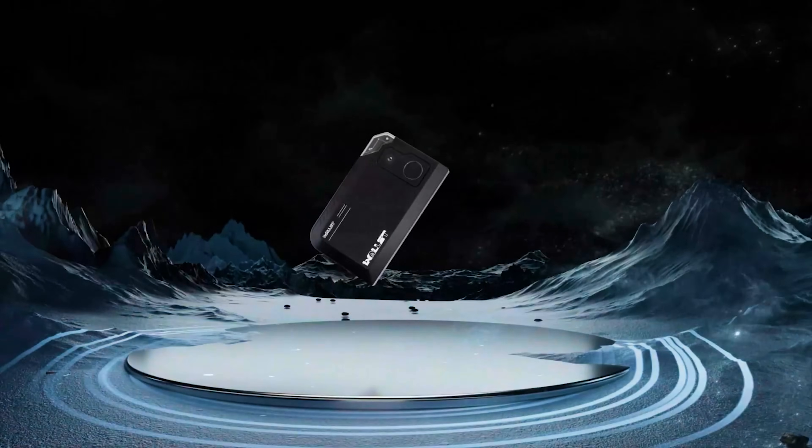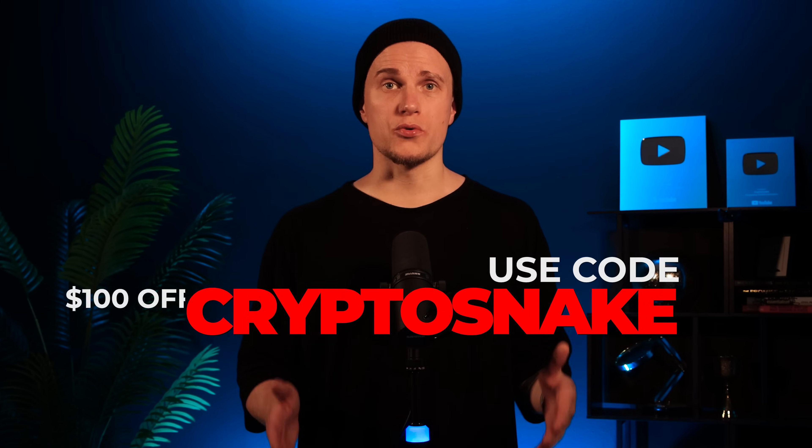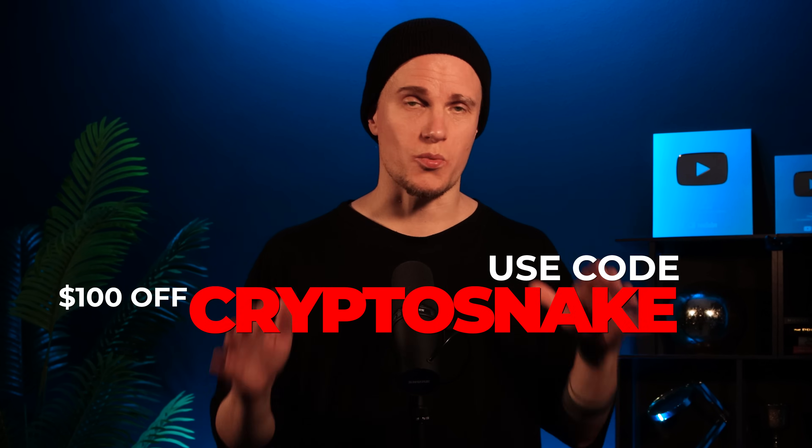The Gold Shell wallet is built with zinc alloy so it can handle drops from up to one meter. The wallet supports thousands of coins, including all popular L1s. The price of the Gold Shell wallet is $249, but with my discount code CRYPTOSNAKE you can get $100 off, bringing the price to just $149.